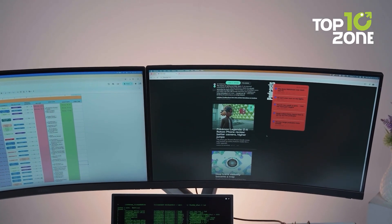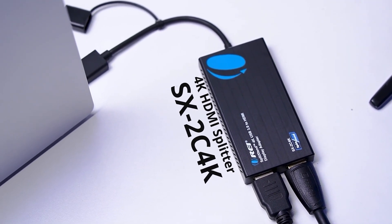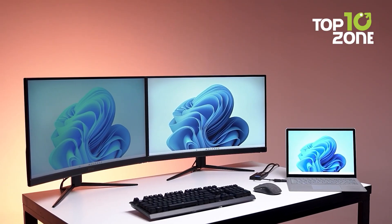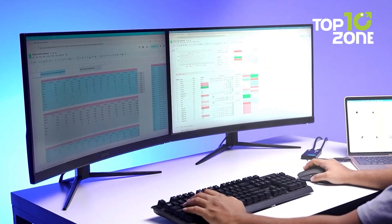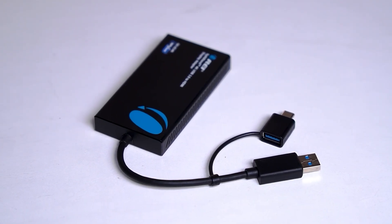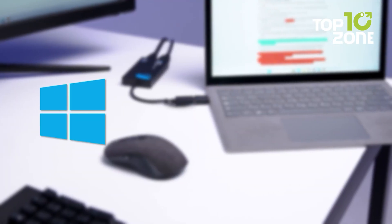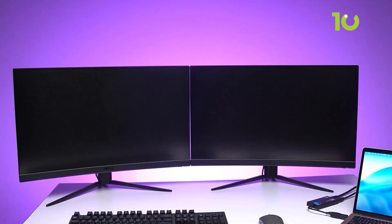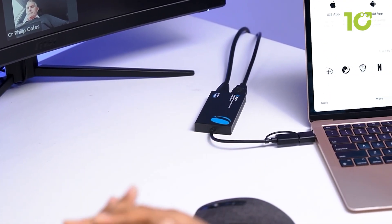When two monitors feel like a must, not a luxury, the Ore Split Extend 4K HDMI Splitter steps in. It lets you connect two HDMI monitors alongside your laptop's screen, giving you a full triple display setup. Each output handles up to 4K at 60Hz, so everything looks crisp and consistent whether you're editing video or juggling spreadsheets. It works with both USB-A and USB-C connections, and supports Windows, macOS, and Chrome OS. For MacBook users, this is especially useful, since it unlocks extended display even on M1 and M2 models that normally don't allow it.